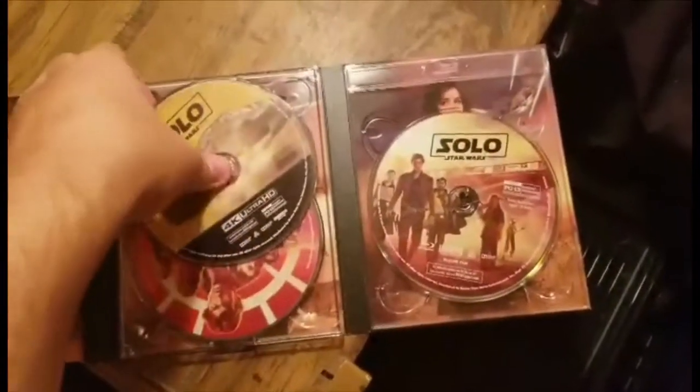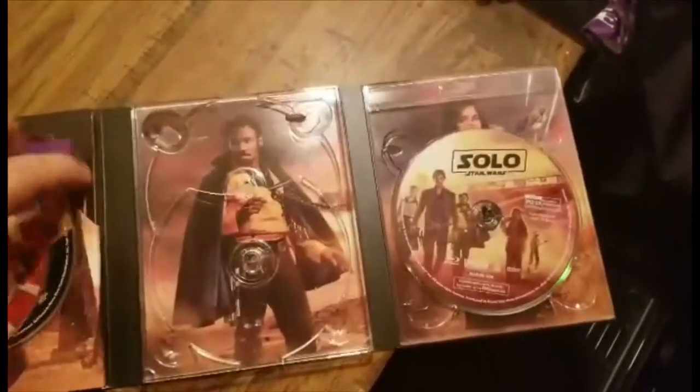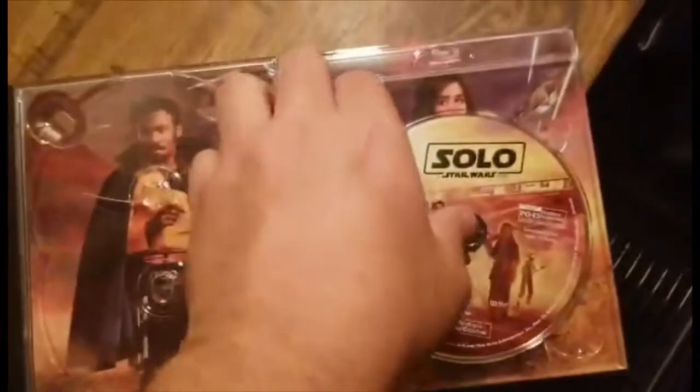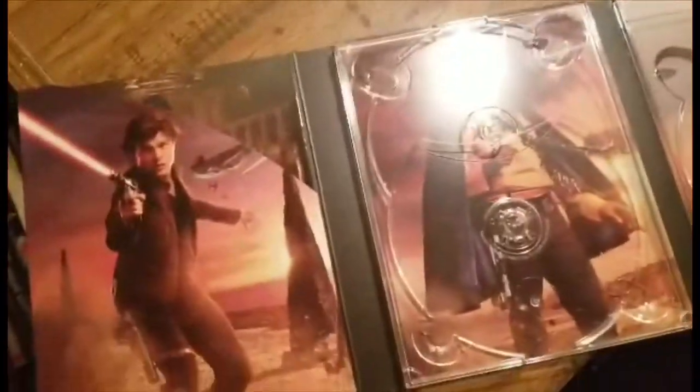We've got Donald Glover as Lando and Emilia Clarke as Kira on the disc artwork. I really love Donald Glover as Lando in this film — I hope he continues to play the role for a long time. Emilia Clarke wasn't bad either; I like where they take her character, so we'll see how it goes in the future. The book and digital code are over here — let me take the digital HD code out and finagle out this little digibook section, it's a little snug.